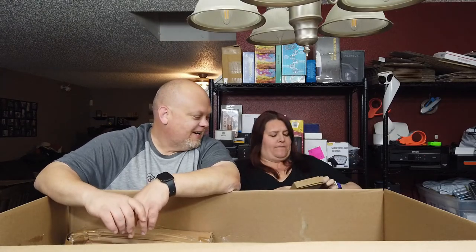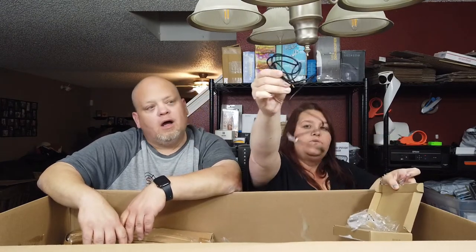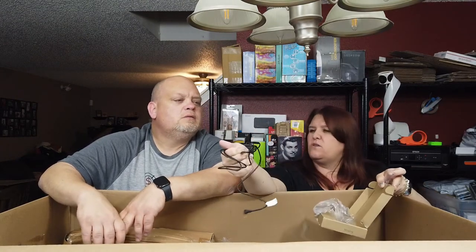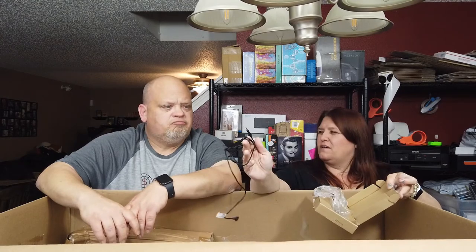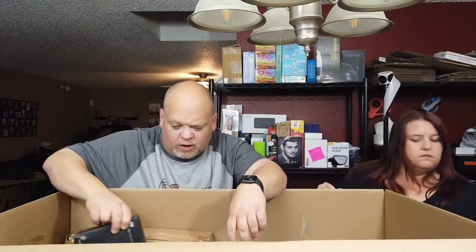This is a QuietComfort replacement inline mic remote cable for Android devices, black. It's been opened and used. It's basically a speaker wire — goes to headphones into your phone jack. Some headsets have detachable cords with that little microphone box that hangs down around the collarbone area. Not sure what we'll do with it because it's probably worth a dollar or less.